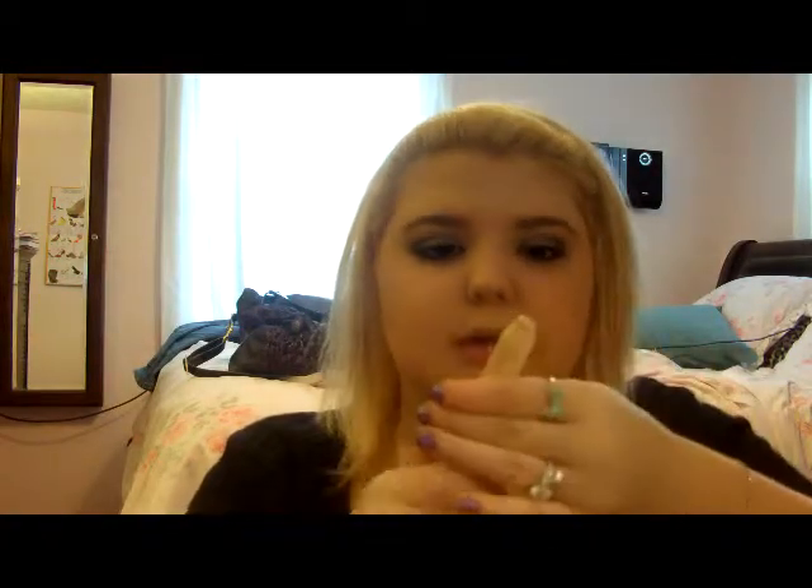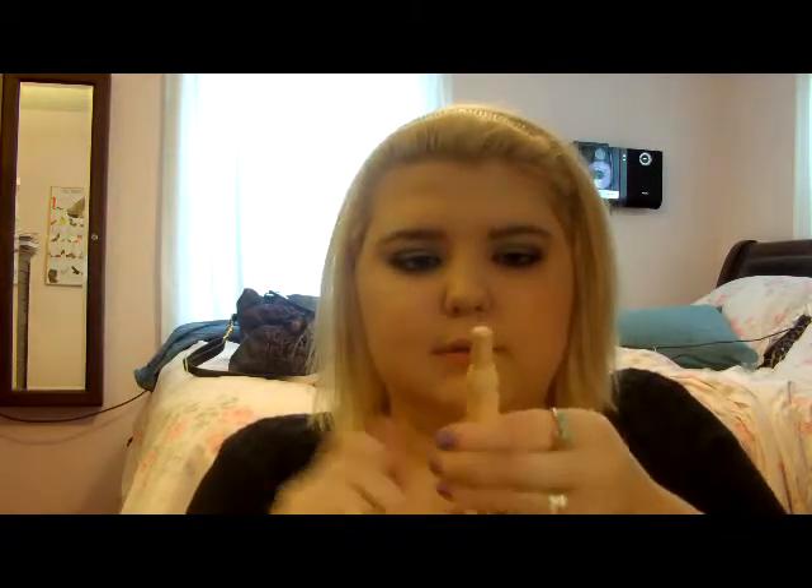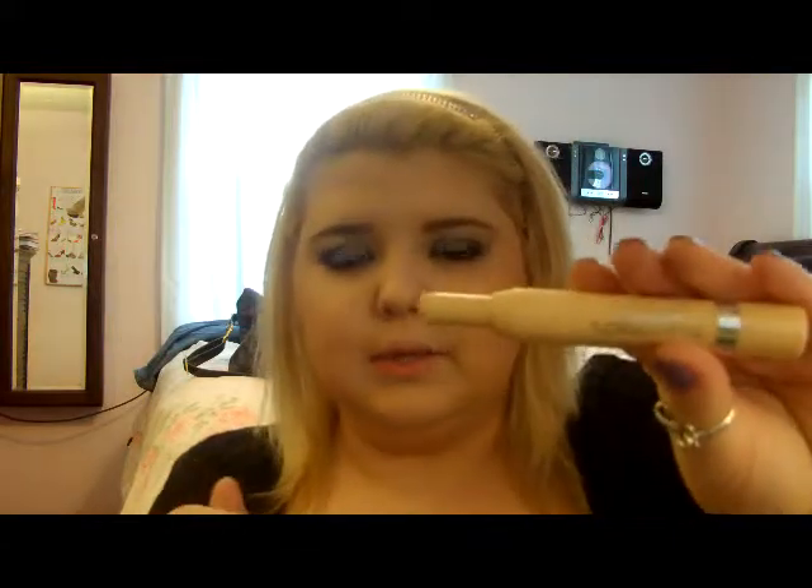Another really great thing about this product is that you don't have to sharpen it — all you have to do is twist it up. When you first get this, it does come to a point, so that's good, but this is all the further the product even goes. You don't get very much, but you barely need this product because it works so well.